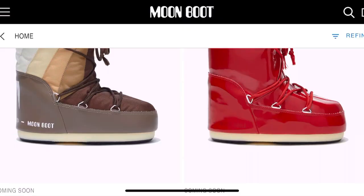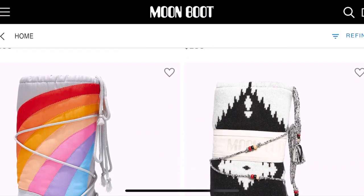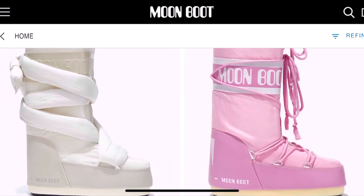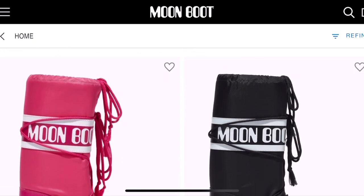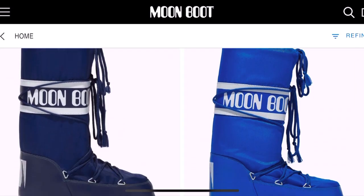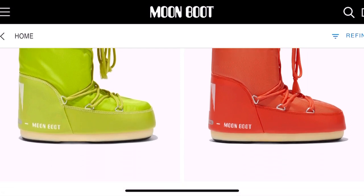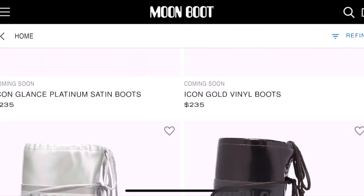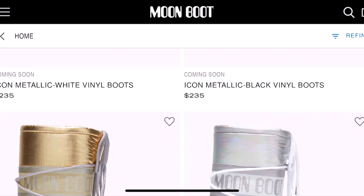I spent $200 on my pair of moon boots, but that's just because of the style that I selected. Some styles are a little bit less than that, some are a little bit more. The price really does depend on which style you're getting and how high they are — similar to Ugg boots. The taller that they are, the more expensive they are depending on the style. Height is a factor when it comes to cost, so don't be surprised if the taller boots are more expensive than the little anklet boots. There are some fun rainbow metallic ones, there's a gold edition — so many different styles. Just keep in mind that prices are going to vary depending on what you buy.